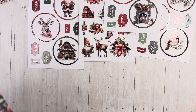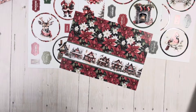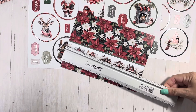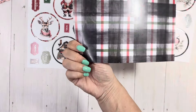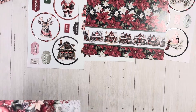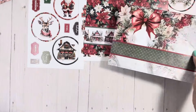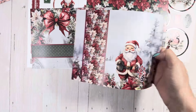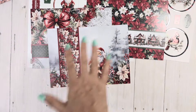Then we should have — I think it's 16 — 18 double-sided patterned papers. These are big. Five by seven? Six by eight? Yeah, a little bit bigger than six by eight. But so pretty. I think it meant we have 18 in three of each — so there are six designs, three of each. Which piece is your favorite?